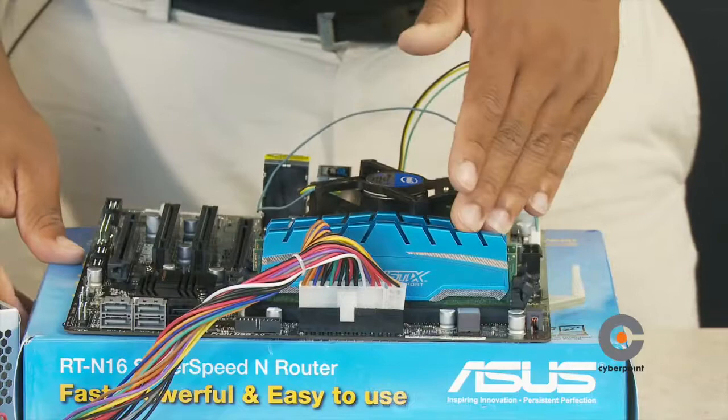Now we have our RAM, CPU fan, CPU, and power supply connected. This motherboard also has a 12-volt power connection, so we're going to connect this power connection onto the motherboard.